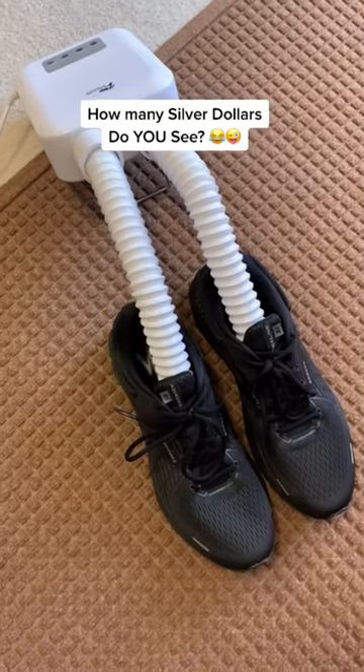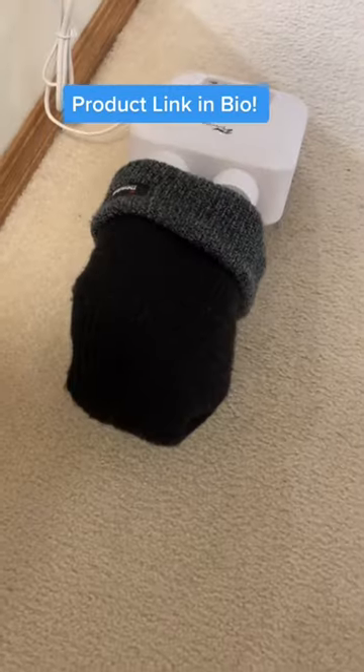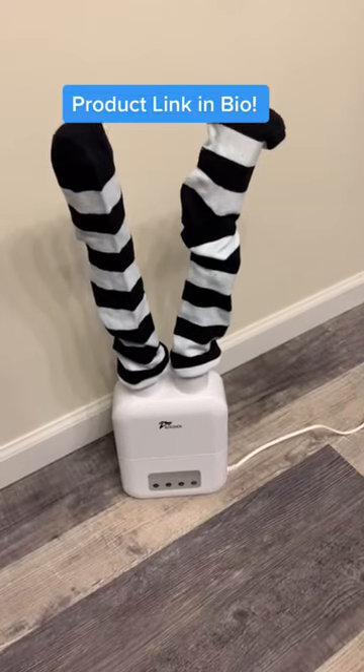With simple push button operation and one, three, and five hour timers, it not only dries boots and shoes but works great for drying gloves, stocking caps, hats, and stockings.